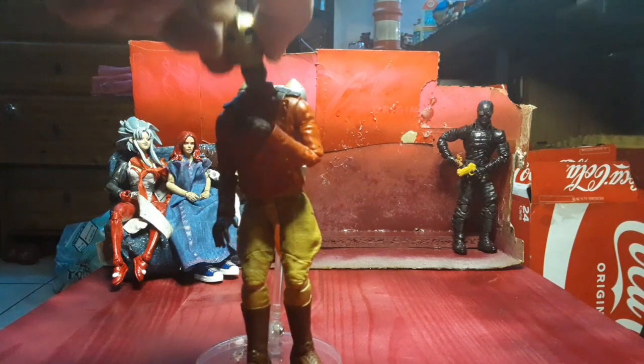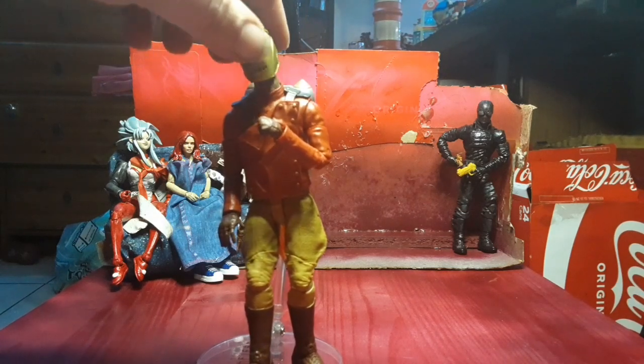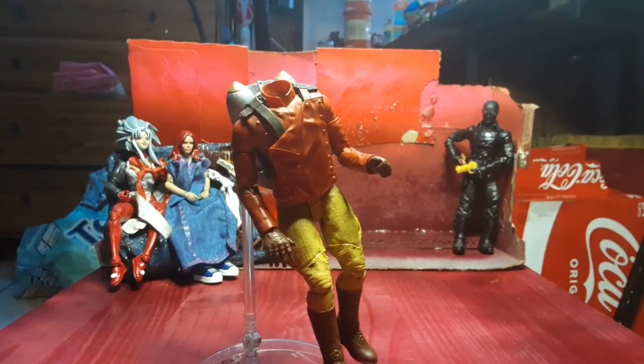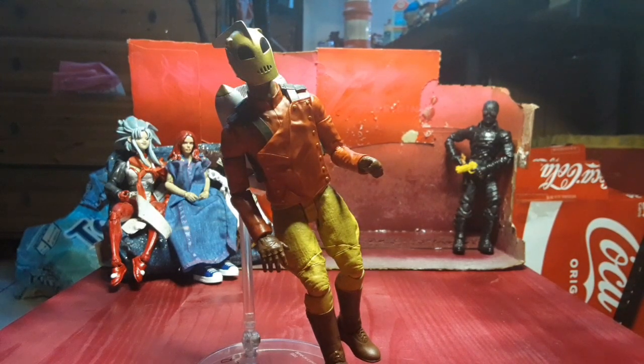I'm sure I can get some super glue on there. It seems wedged enough in there. I'm going to stop recording before I make things worse. Should you get him? He'll make a nice display piece if his head can stay on. This has been Colin with a review of the Diamond Select Rocketeer. You can decide whether or not you want to buy him. Bye-bye.